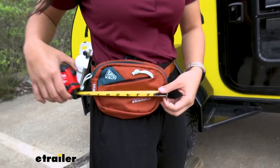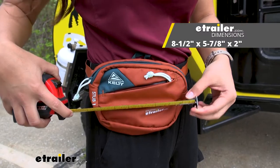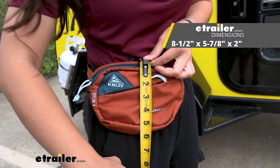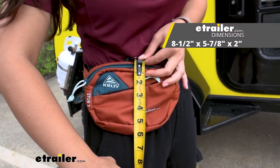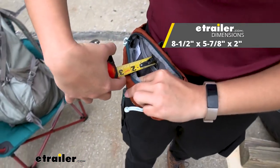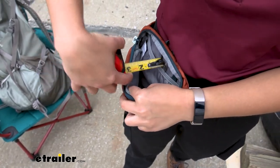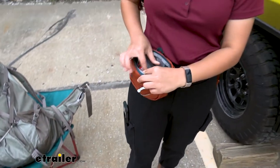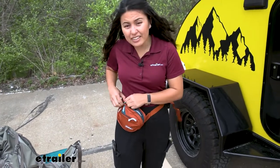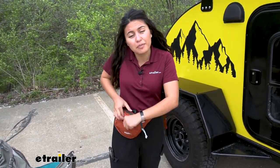Let's take some measurements to see exactly how much space this takes up. In terms of length, it's eight and a half inches long. In terms of height, it's over five inches tall. For depth, it's about two inches deep — you can even widen it out to almost three inches. Even with a really bulky tape measure inside, there's still plenty of space, especially in the front pocket.